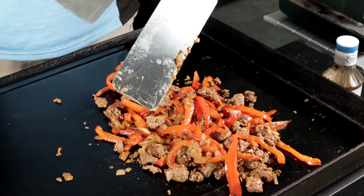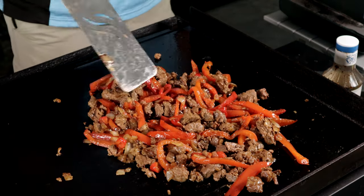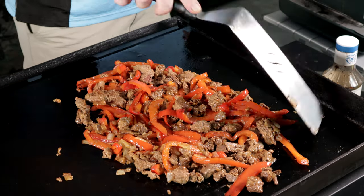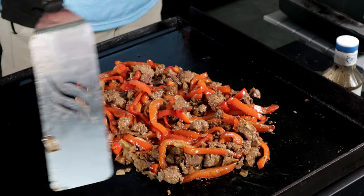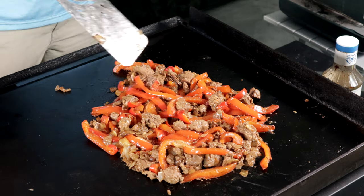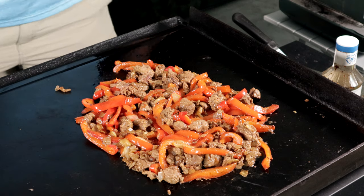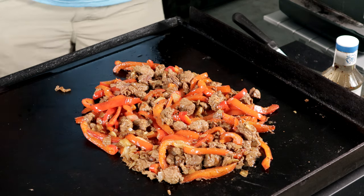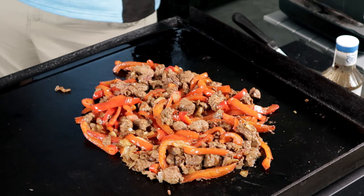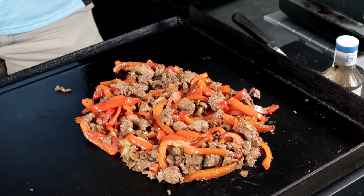Look at that — just lovely. It smells absolutely delicious. Don't go anywhere yet because we're going to let this warm up just a little bit, and I'm going to come back. We're going to add the secret sauce, and I'll also tell you exactly how you can enter to win the giveaway this Saturday night. Stay tuned.